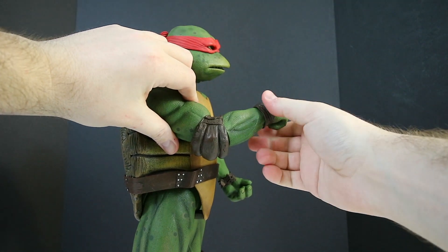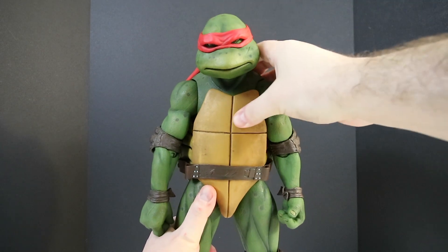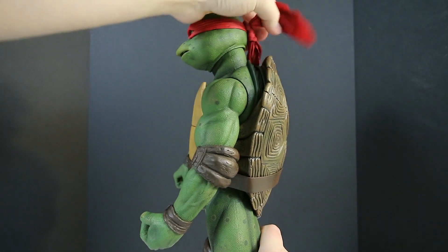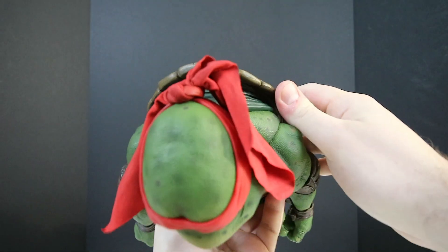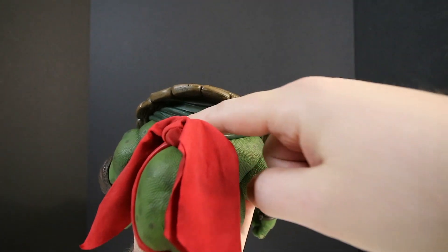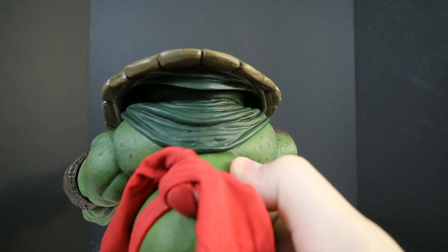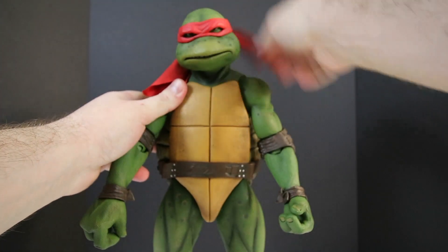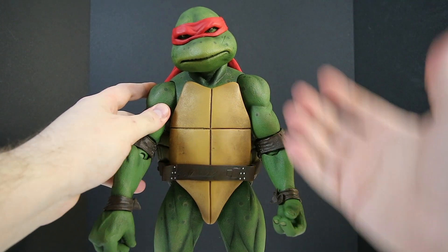For the ab crunch, you're still going to get a forward sloping motion and you're going to be able to move it back. One thing I think is really awesome is the shell — it has a rubber mold on the inside that is attached to the back of the body. That mold actually flexes as you can see. So as you're doing that specific position you're not losing anything visually from the figure — it's not leaving a big black hole, it's continuing the aesthetics of the figure.